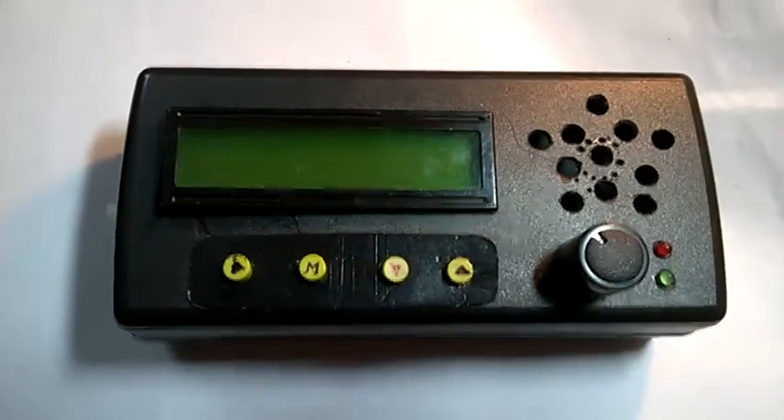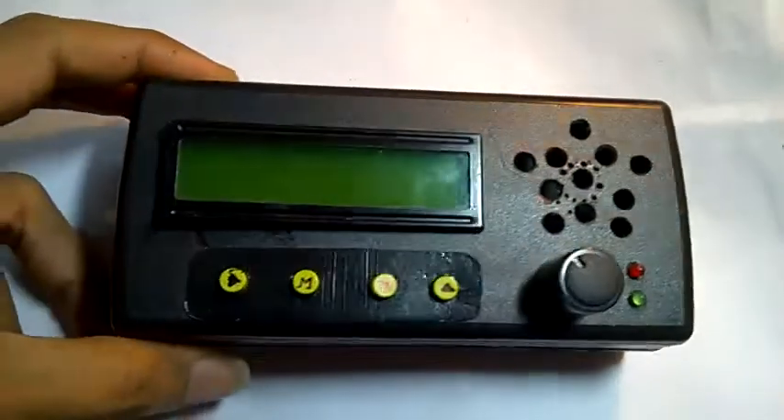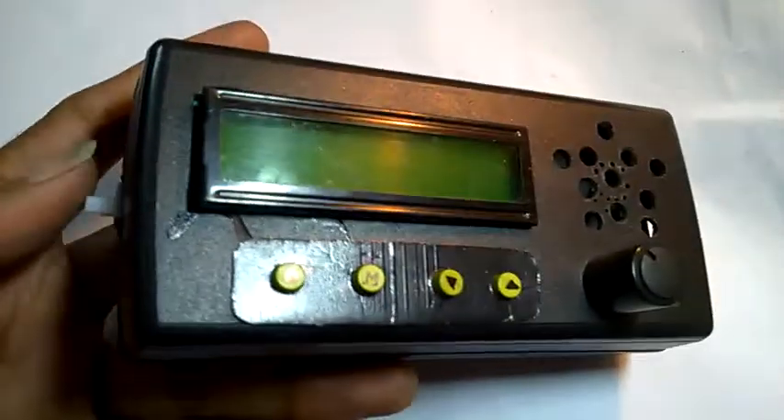In this video I will show you how to operate this metronome, which is powered by Arduino.